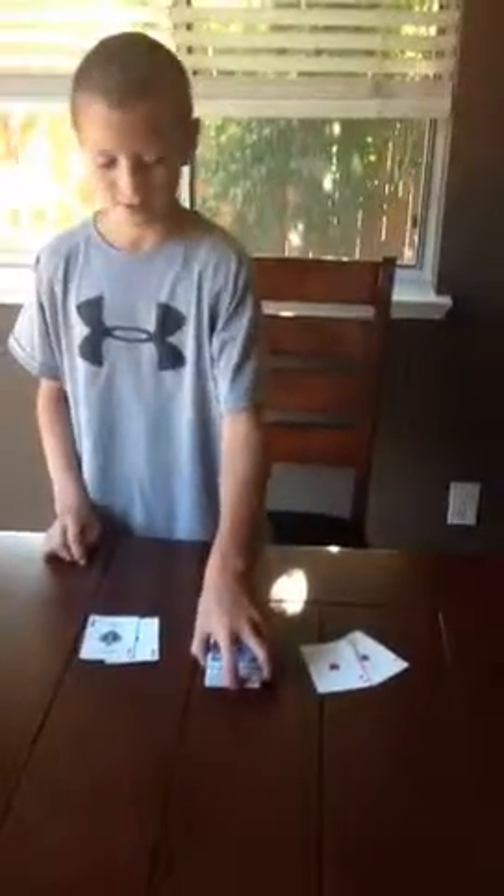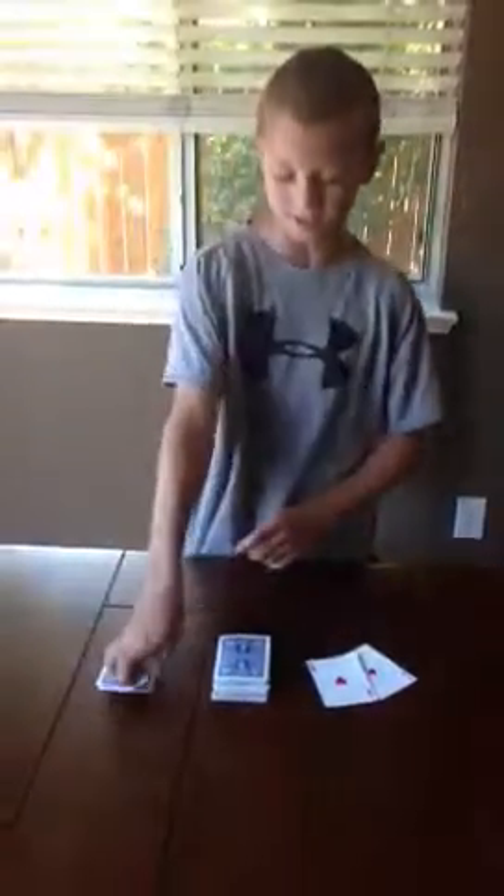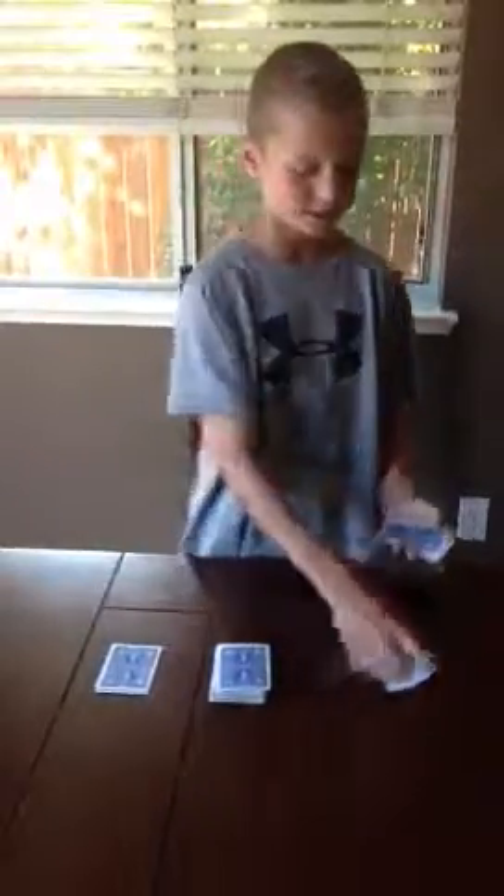I'm going to put the rest of the deck on this, the queen of hearts face up, and I'm going to flip the black aces over. I'm going to take a little part of the cards and flip the other aces over right here. Put this deck here and this deck under.